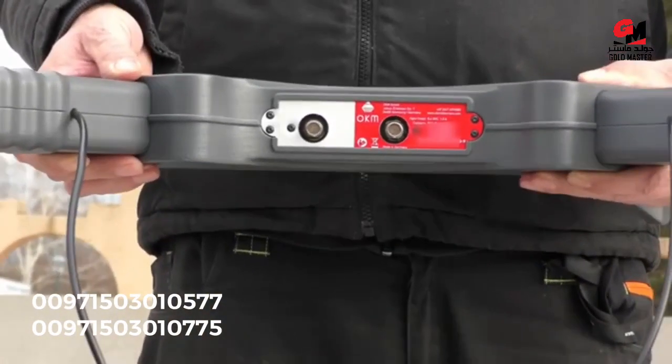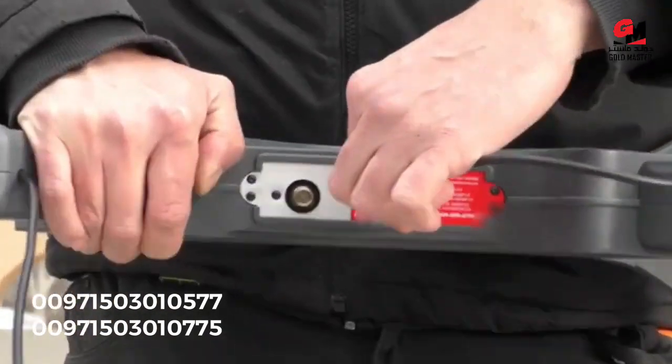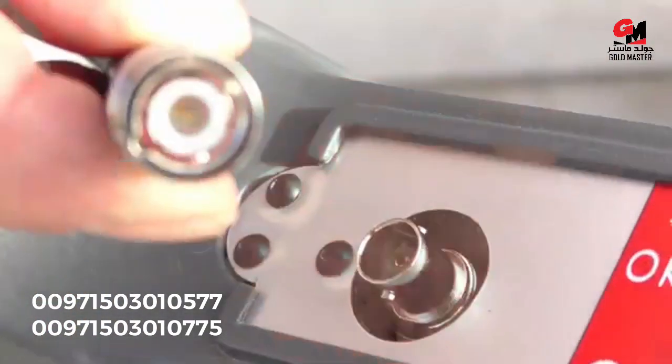Now we connect the antenna connectors to the main unit by just slipping it over the two pins and turning it around.